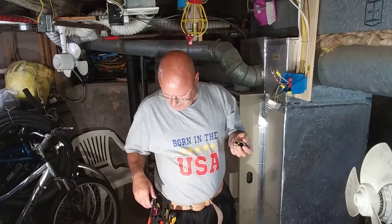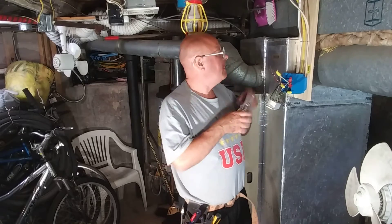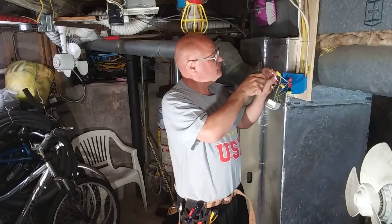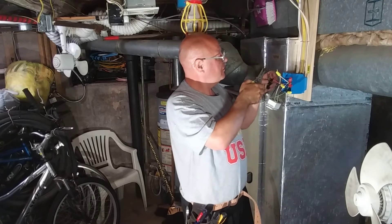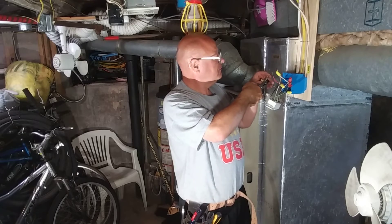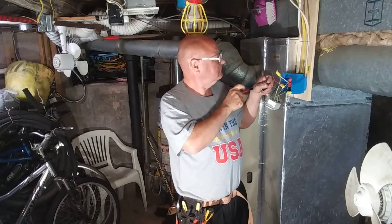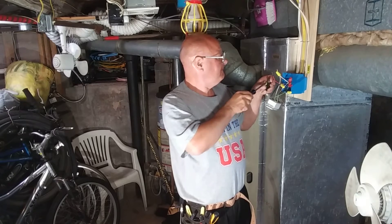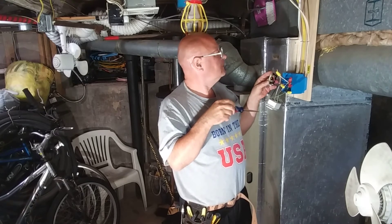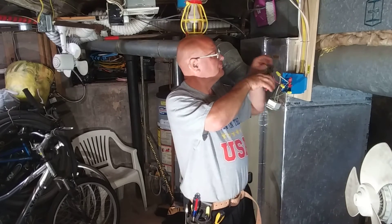Okay, we got our switch here — it's a nice good quality one. So we'll hook our wires up to it. We'll start with the ground wire that goes on the green screw. Now since this is a single pole switch, it doesn't really matter which wire you put on top and which one you put on the bottom.